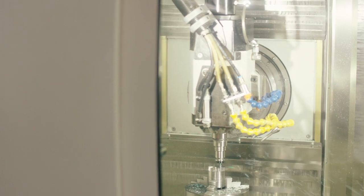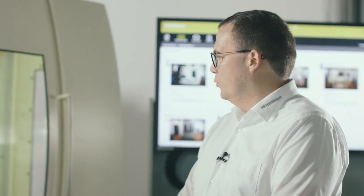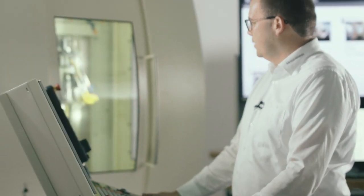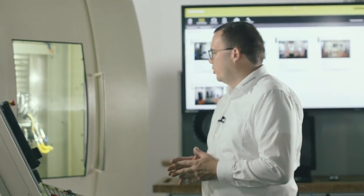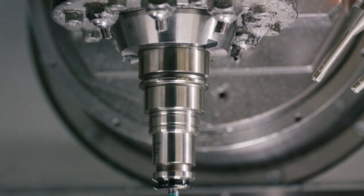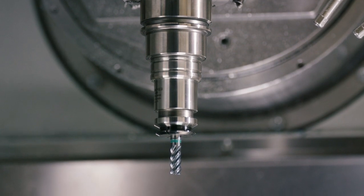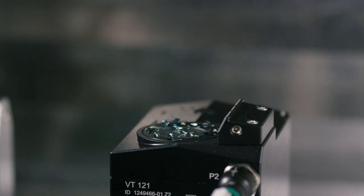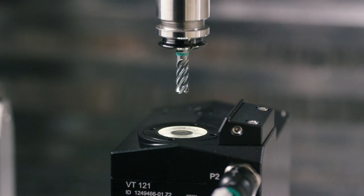For example, three pockets need to be machined on this workpiece, and the cutter is eight millimeters deep in the three pockets. Now the camera becomes active. Of course, it's fully protected against splash water, meaning it can even be operated when covered with cooling lubricant. Before the tool is measured, the tool and camera are automatically cleaned by jets of air. This ensures that the image is not contaminated by chips.